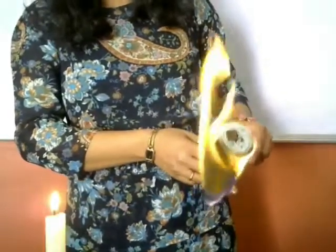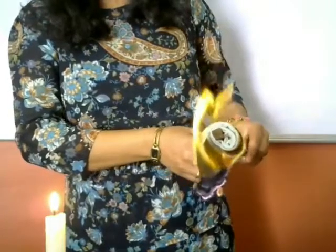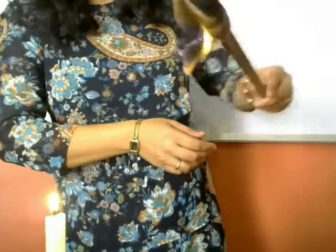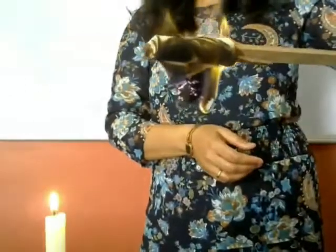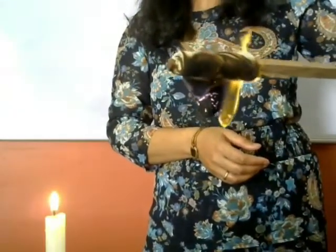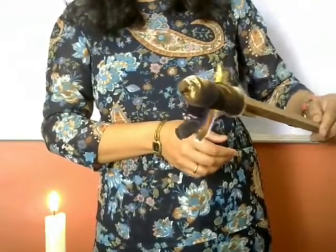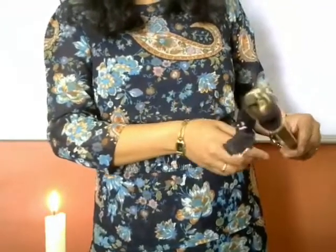It is burning completely — not melting, not sticking with the material — but burning completely and making ash. This is how a cotton fabric burns: it gives ash and does not stick with the body.